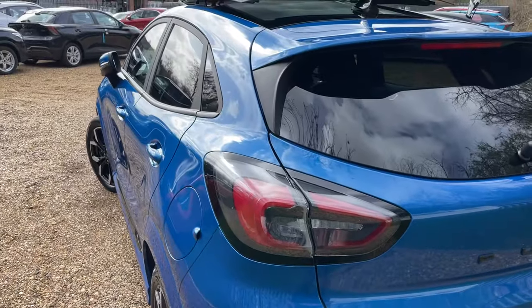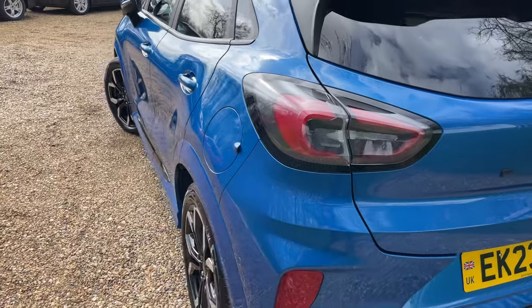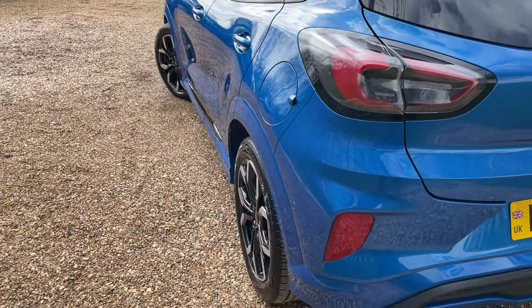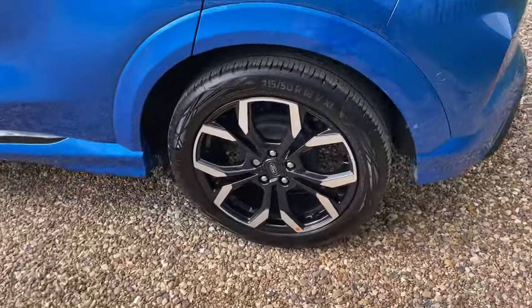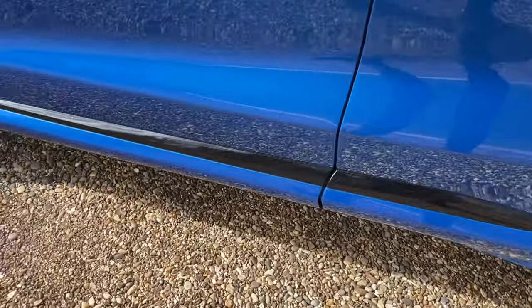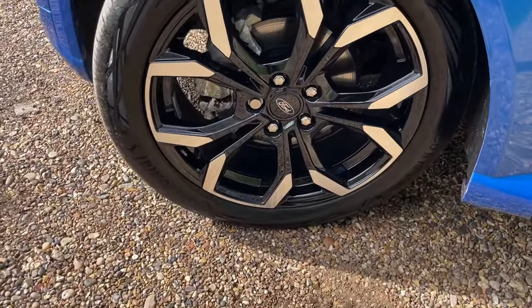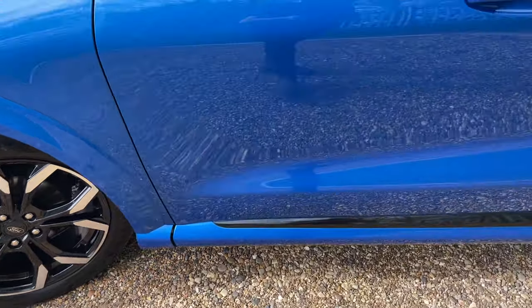Starting to move around to the nearside of the body — getting the camera nice and high and gently rocking side to side down the body of the vehicle. Back round to the nearside rear, following that beautiful black trim all the way down to the nearside front wheel. A matching set of four EcoContact 6 tyres.